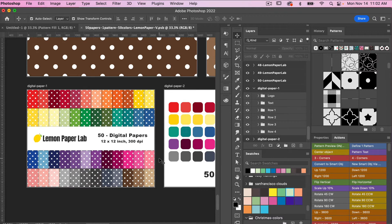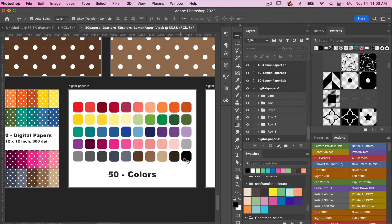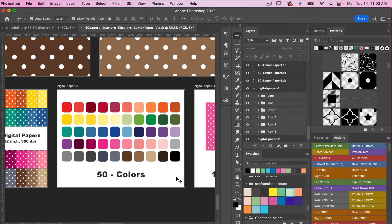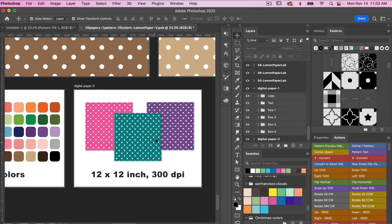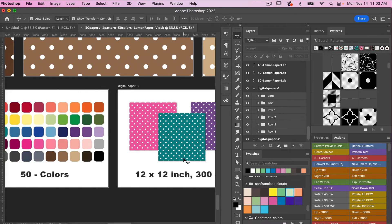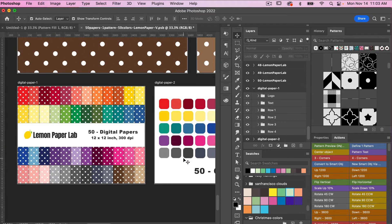In this case, I just added my logo to it for this listing image. You'll notice there is an additional listing image that contains all of the different colors, and then just an example of the digital paper that you can use as part of your listing, say if you wanted to sell this on Etsy.